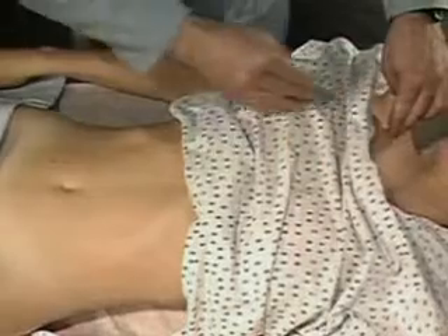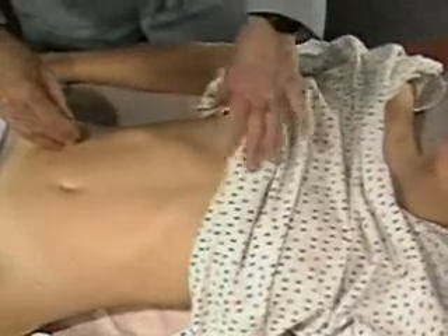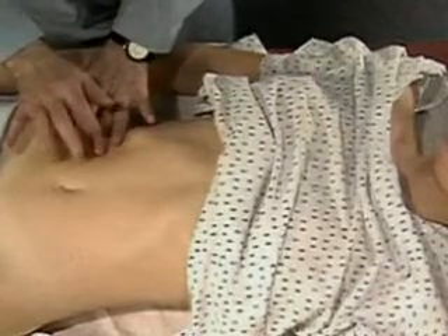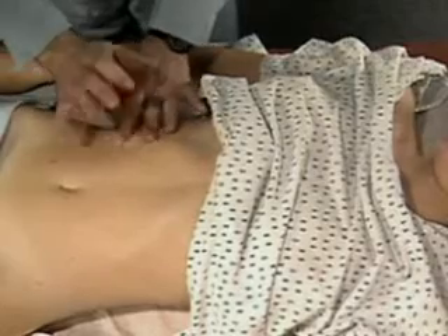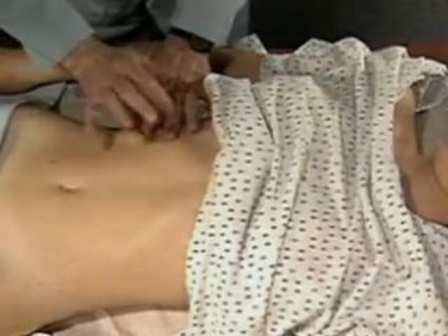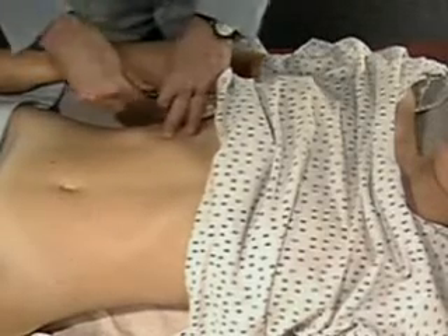Percuss the span of liver dullness in the right mid-clavicular line. Starting from an area of tympany well below the expected liver, percuss up to the lower border of liver dullness. Mark this spot.